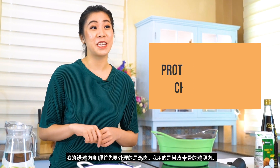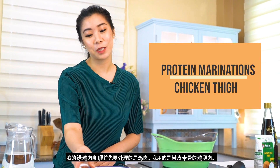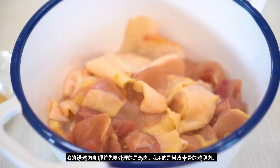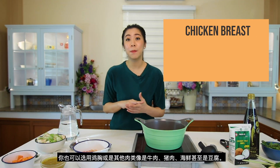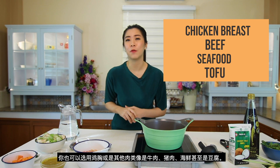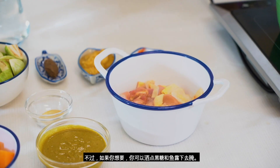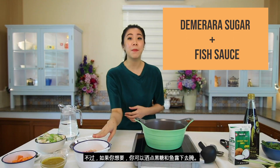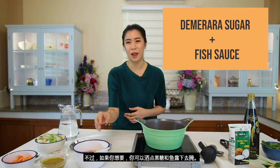My chicken green curry started off with protein marination. In this recipe I'm using chicken thigh. You can also do other proteins that you like, like chicken breast, beef, seafood, or even tofu. I've tried both with and without marination — tastes no difference, so why would I? Anyways, if you want to do some marination, you can sprinkle in some demerara sugar or normal sugar and a bit of fish sauce.